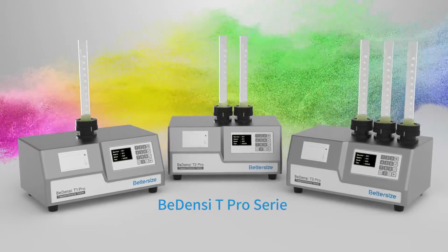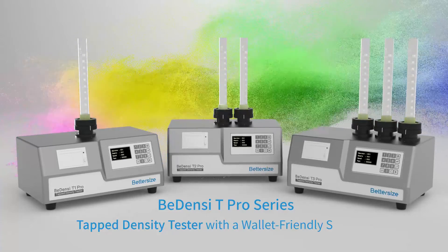Bedensi T3 Pro series — tap density tester with a wallet-friendly solution.